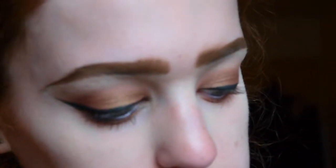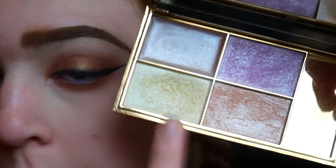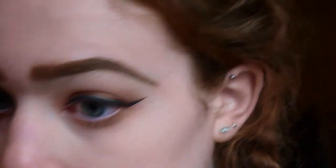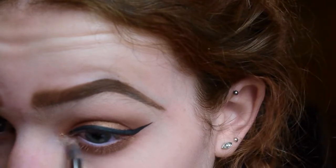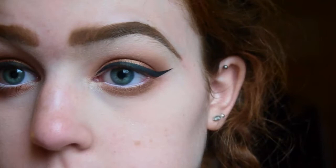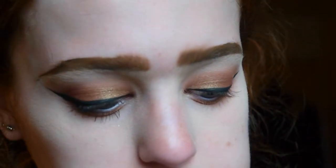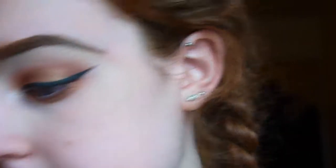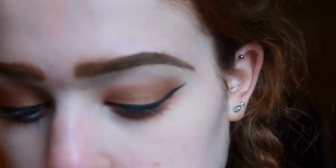For the inner corner I'm going to be using the highlighter we're going to be using on our faces, which is from the Sleek Solstice palette. I'm going to be using these two highlighters right here and just mixing them together on a pencil brush and popping them in my inner corner. Then I'm just going to add mascara, and then that's the eye look complete — very, very simple.